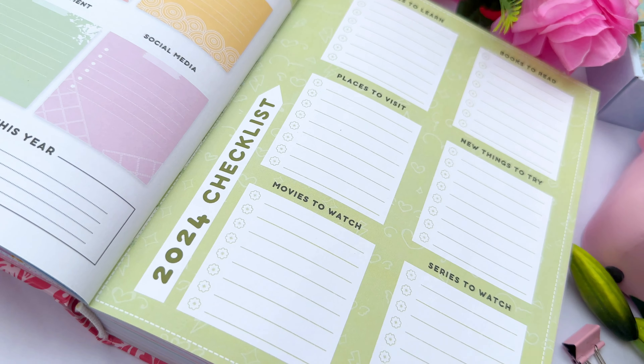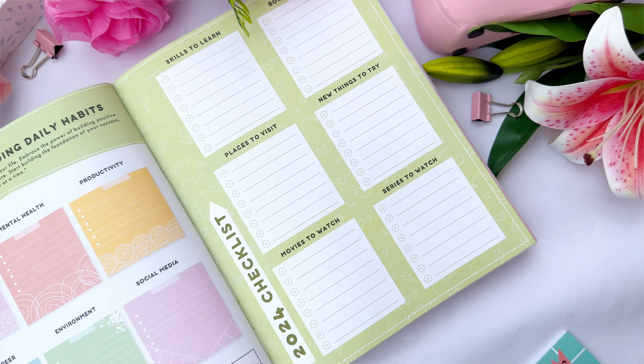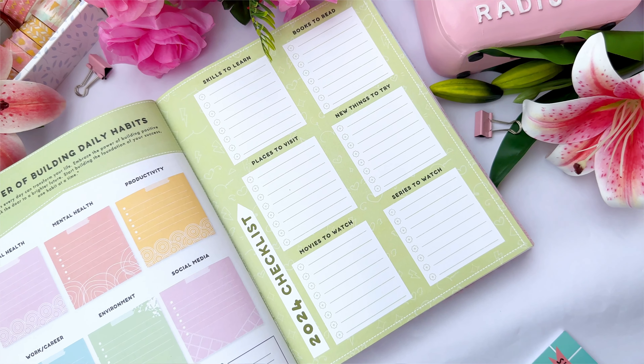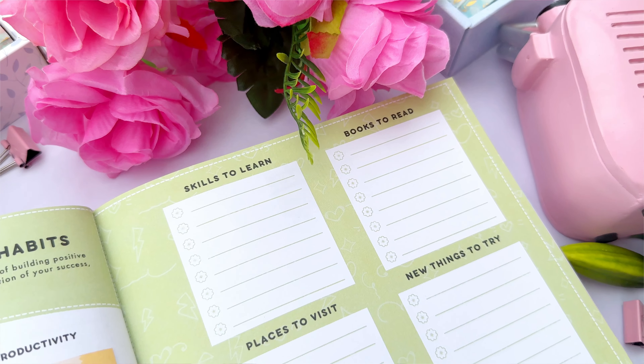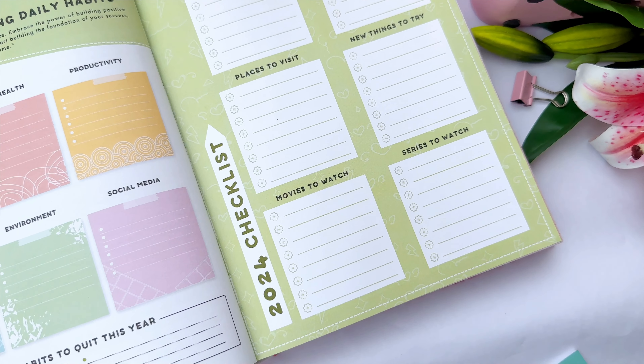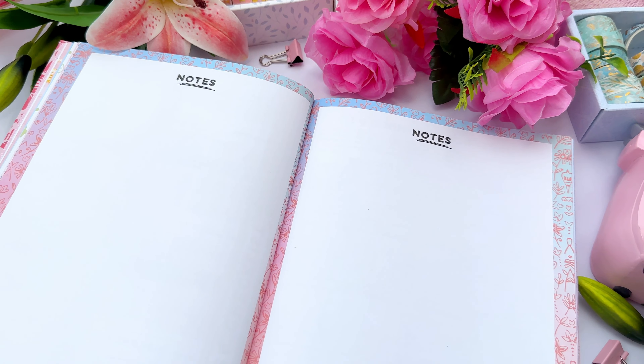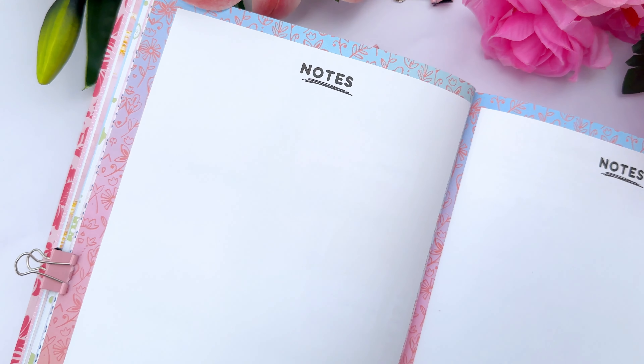The '2024 Checklist' page lets you write down skills to learn, books to read, places to visit, new things to try, movies to watch, and series to watch — a checklist of everything you want to do in 2024. Finally, the yearly section wraps up with two notes pages you can use in any way you like.